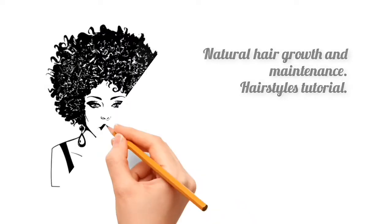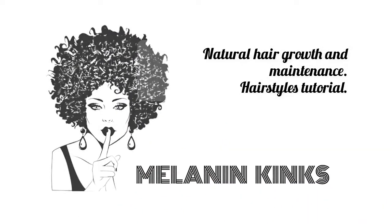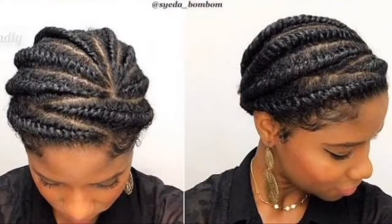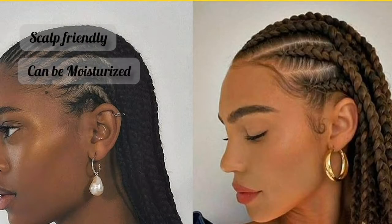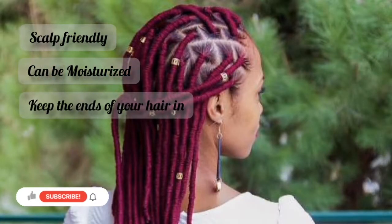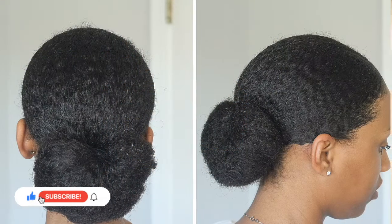With that being stated, let's get straight into it. Just a quick explanation: protective styles are actually any styles that are friendly to your scalp. That means they are not too tight, they allow your hair to be moisturized, and they keep the ends of your hair tucked in. This is the protective style I'm in right now.